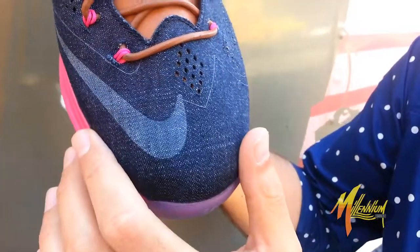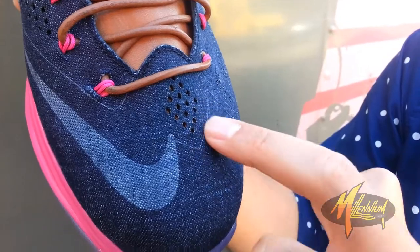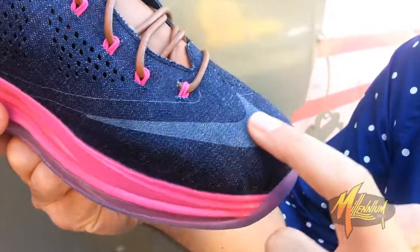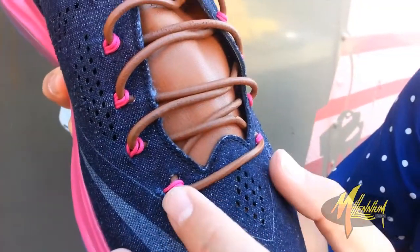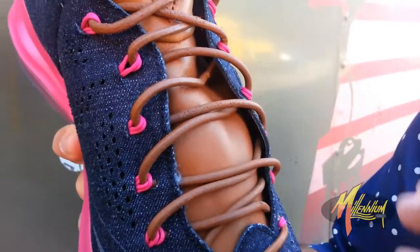Go up to the toe box. As you can see, you have your wash denim treatment. Got a diamond-quilted perforation. You have your swoosh carrying over here in the lighter blue shade. Go up to the laces — you have this beautiful hazelnut leather lace going over top of this beautiful hazelnut leather mid.